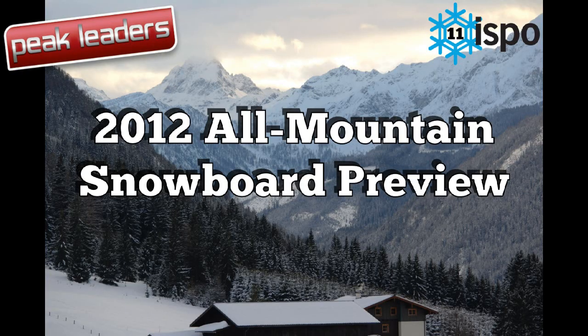Welcome to Snowboard Review TV, supported by Peak Leaders Instructor Training Courses. This is the 2012 All-Mountain Snowboard Preview.